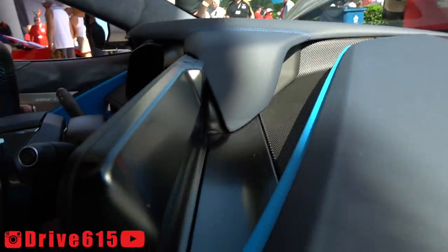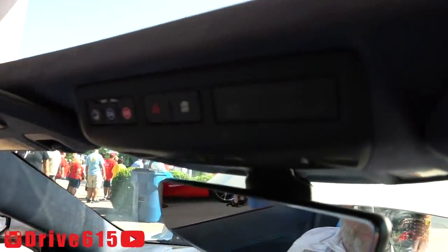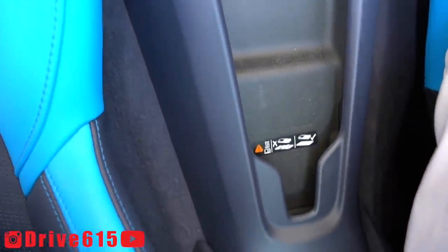Here's behind that infotainment system — quite a bit of different features. Also right here, OnStar buttons and hazard buttons. Here's the point of view looking behind you. You can charge your phone right through there.